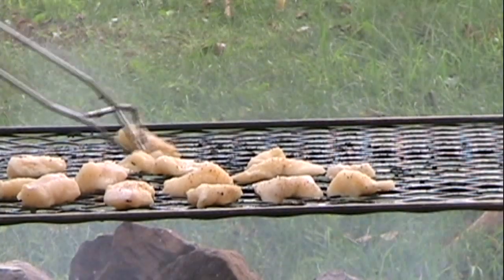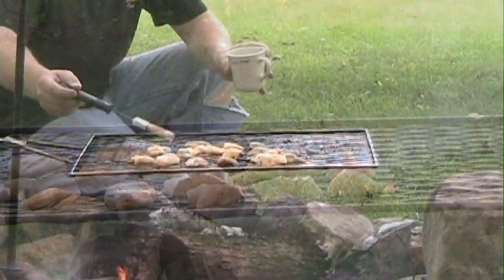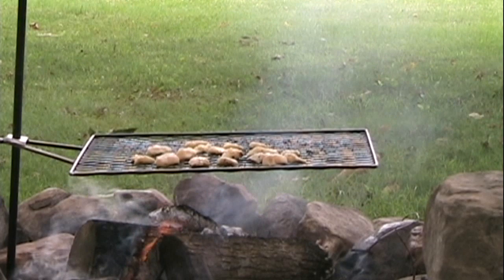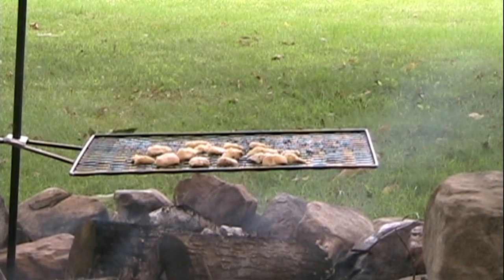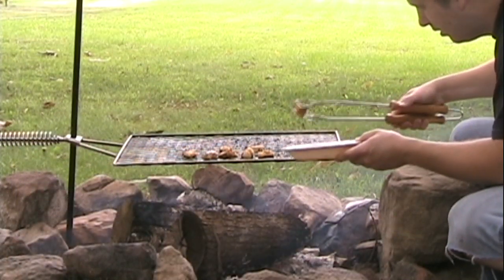Once the fish are on the grill, you'll want to give them probably 10 to 15 minutes a side — that depends on how hot your fire is. It doesn't hurt to brush them with oil again before you turn them, just to be sure they don't stick. The fish is done whenever it begins to flake easily with a fork. If it's dried out it's probably been on the fire too long, and if it's rubbery it probably needs a little more grilling.